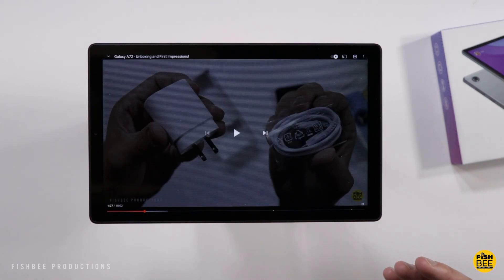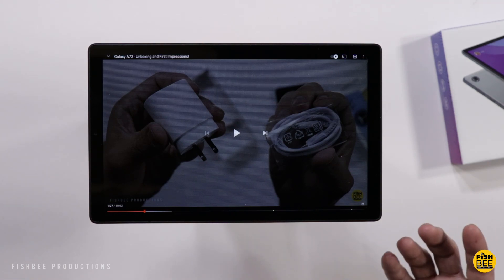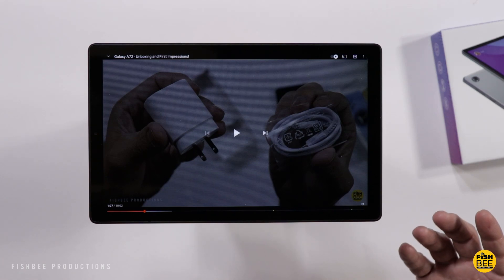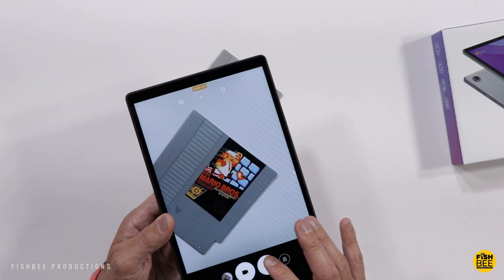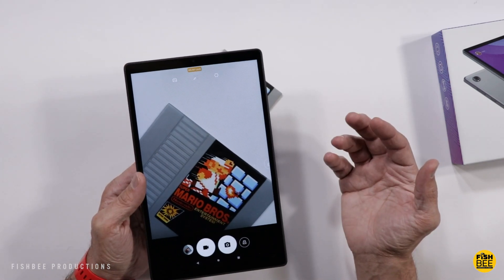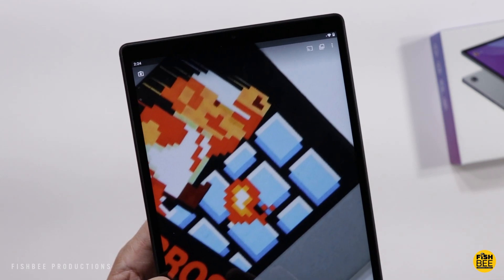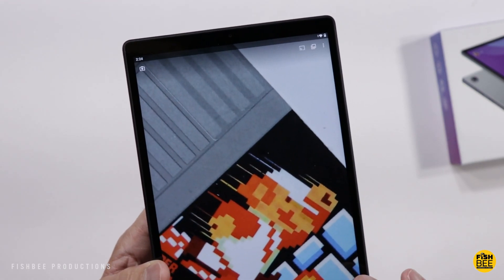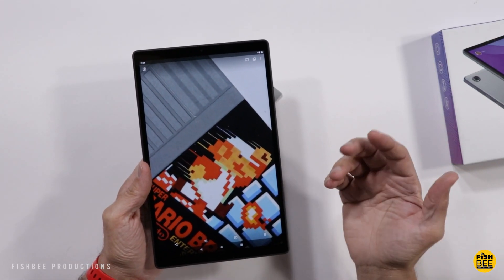The speakers on here are nice and loud. Are they the best you're going to hear on a tablet? No, but you're only paying $130, so I feel like you're definitely getting your money's worth. I wouldn't expect super great cameras on this, but in ideal lighting situations you would be fine. Just like I recommend in all my other videos, you definitely want to use your cell phone cameras over a tablet — they're just always better.